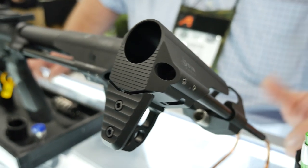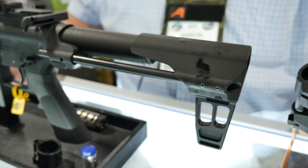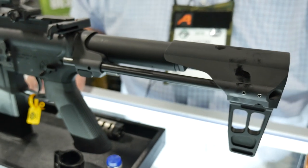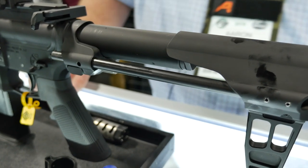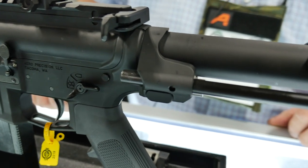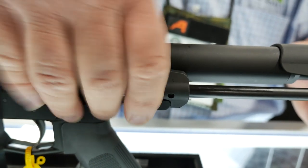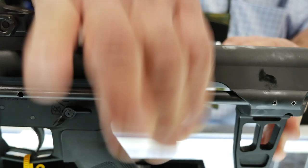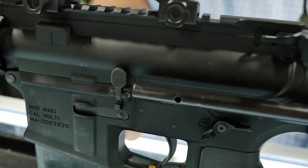It fits on any forged mil-spec type lower, and it's going to work with most billet lowers as well. Some billet lowers have extra material here and there, so fitting may be required. This one happens to be on an Arrow M4 enhanced lower — even with that, no problem. You can see the rods go all the way down the side with plenty of clearance.